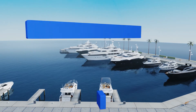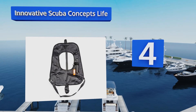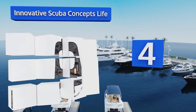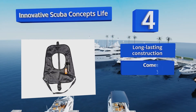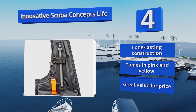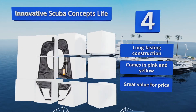At number four, the innovative Scuba Concept Life is made of a 210 denier urethane-coated nylon, giving it lots of durability and protecting it from any accidental tears or punctures in the water. A safety whistle is attached near the inflator tube for use in an emergency. It's a long-lasting construction that comes in pink and yellow, and it's great value for the price.